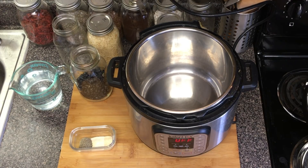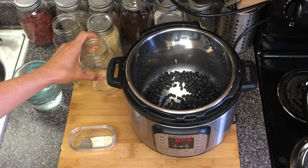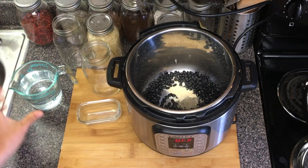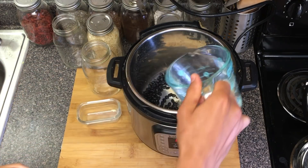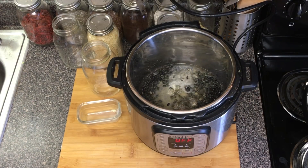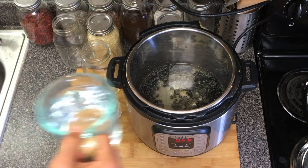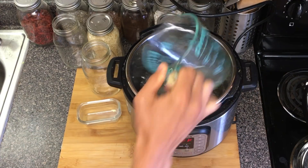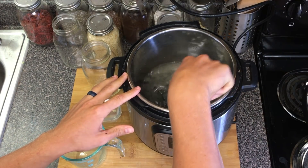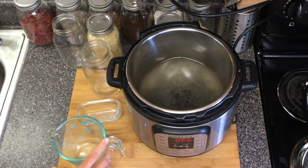Next we're just going to add our beans to the Instant Pot, add our dry ingredients, and we're going to add four cups of water. I just like to give that a little bit of a stir to make sure all the seasonings are mixed in, and that should be good.